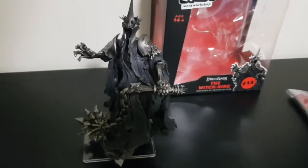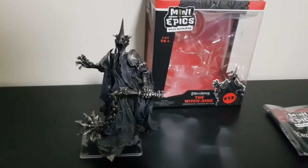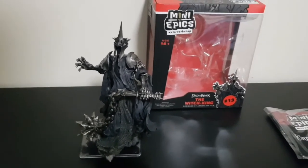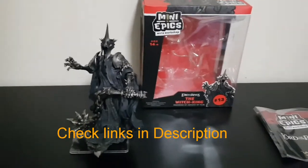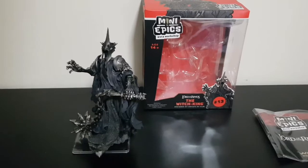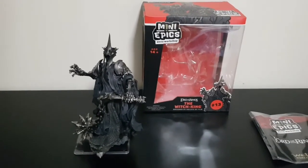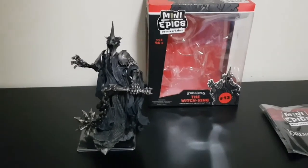I picked him up for around about 40 to 45 dollars Australian. He's available on the Weta website at the moment, and I've also noticed Mighty Ape is stocking them, as well as Zing and EB Games here in Australia — so check out their websites and check out the deals. He's pretty cool.